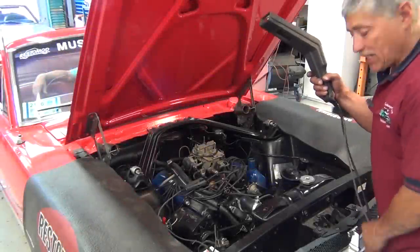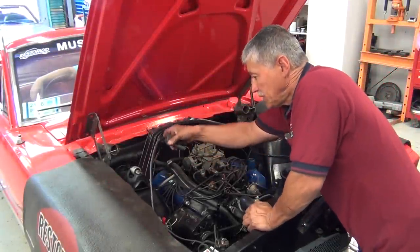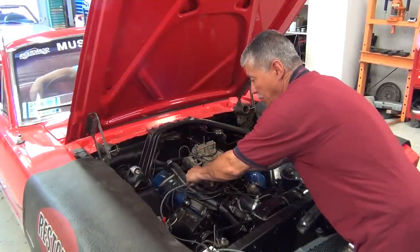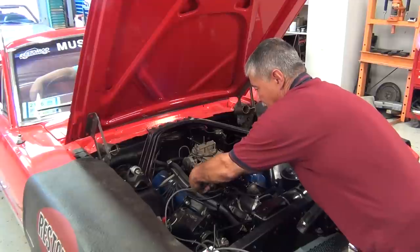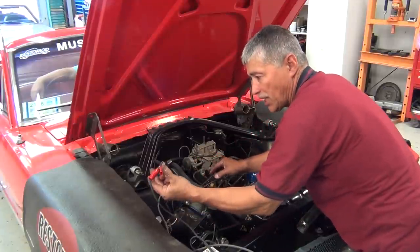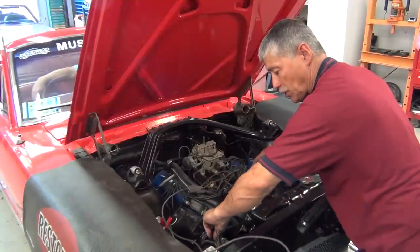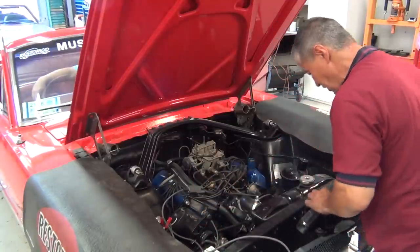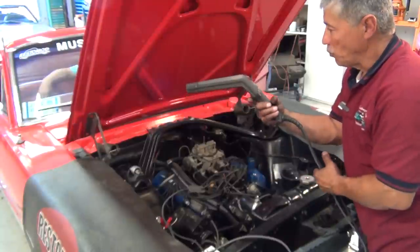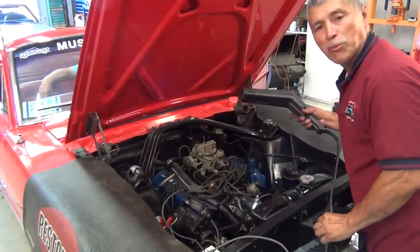We've got our timing light here — it's the shop timing light. We're going to hook it up: take our inductive pickup and hook it up to the number one plug wire, take our positive and hook it up to the solenoid positive, and our negative onto the negative post of the battery. We've got power to our unit and we're ready to get this going. We'll get the car started and I'll show you exactly what the timing marks look like.